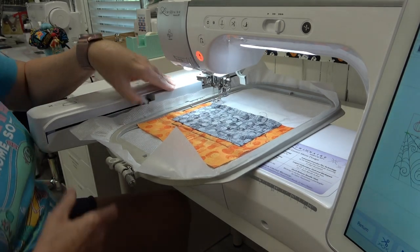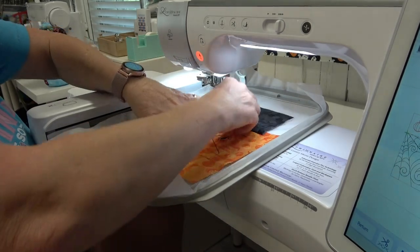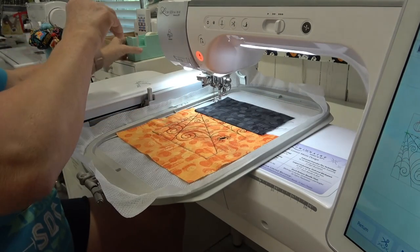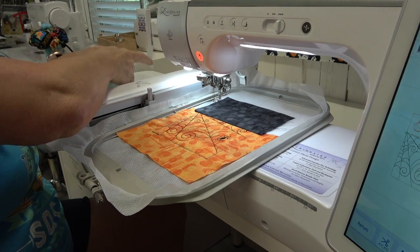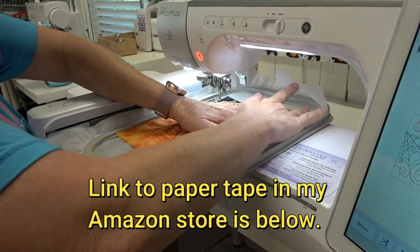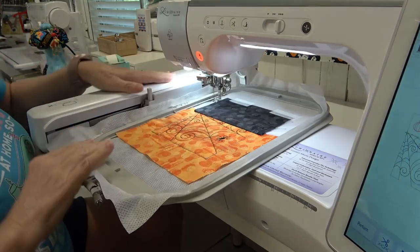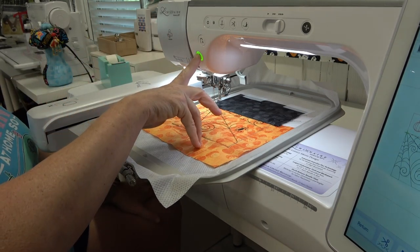I'm going to take the hoop out just a little bit so I can fold this over, and I'm going to run my fingernail along the crease line to get it nice and flat. Then I'm going to use a couple of pieces of paper tape and put this on here to hold it down so it stays nice and flat. Now it's going to tack that down.